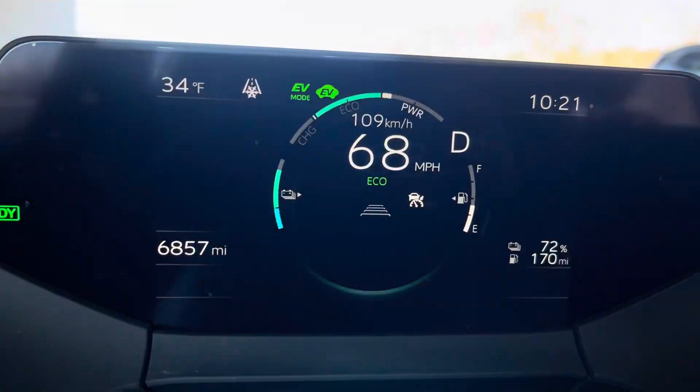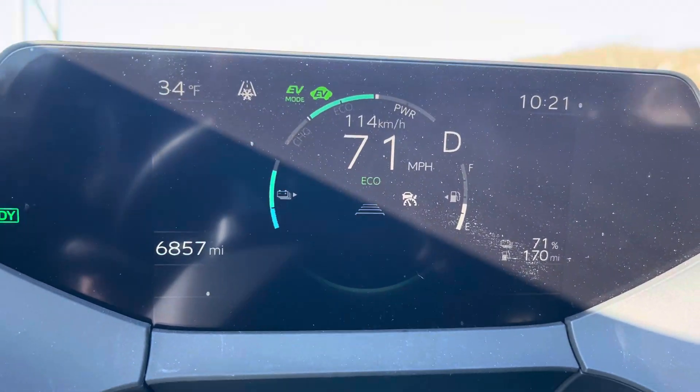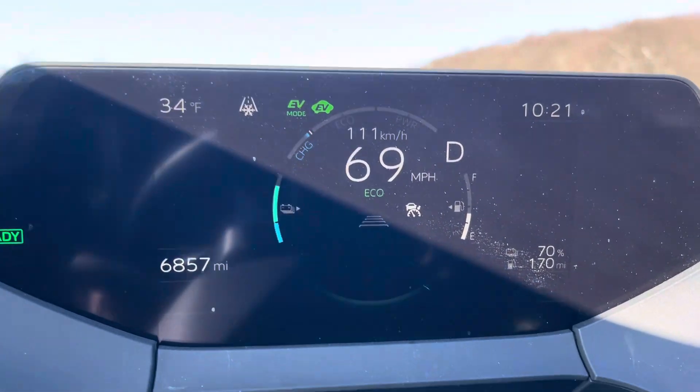You can see up in the upper left corner there's a little ice warning. So when the temperature drops into the 30s — around 37 degrees — it will say roads may be icy. It gives you a little warning as well.